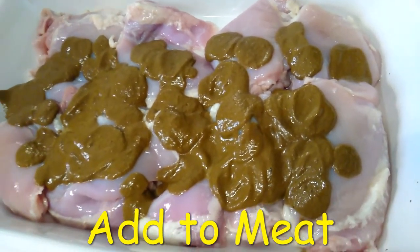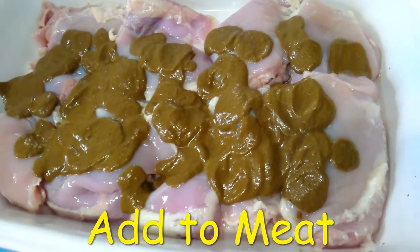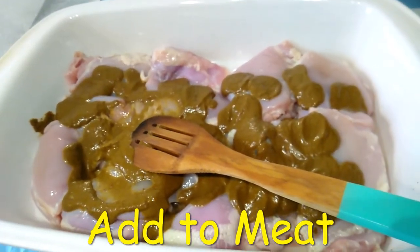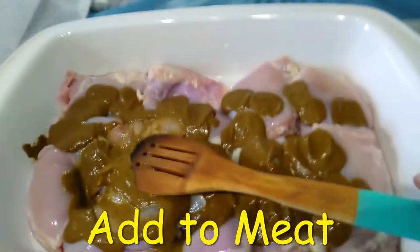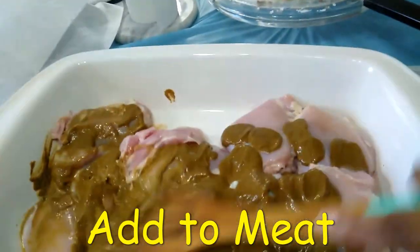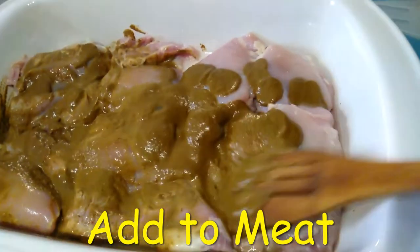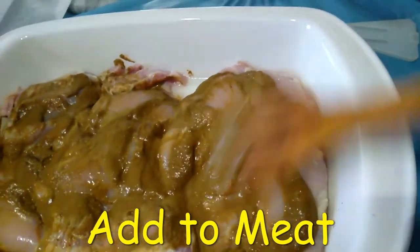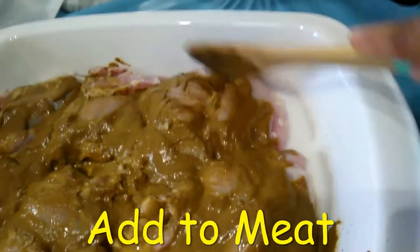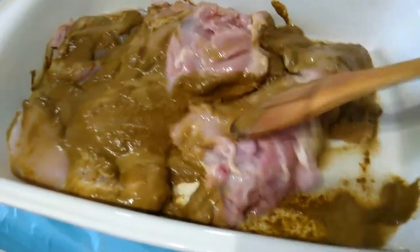As soon as it's done preheating and I massage this in, I am going to put it in the oven and then I'm going to set my little timer for a nap. I'm going to do this the bougie way — I don't have a glove at the moment so I'm going to use my spoon to massage it in, and it's not that bad.